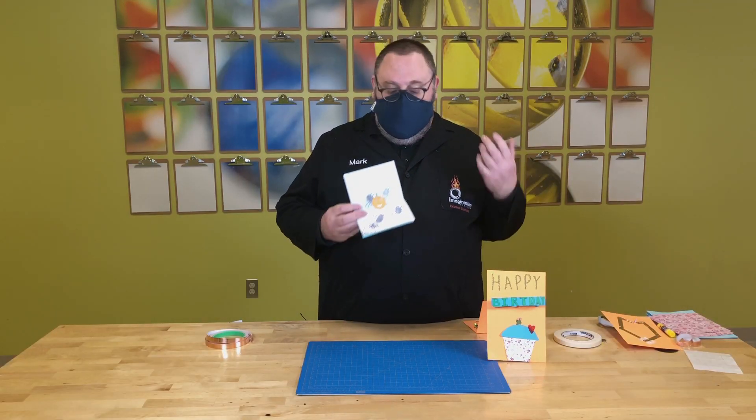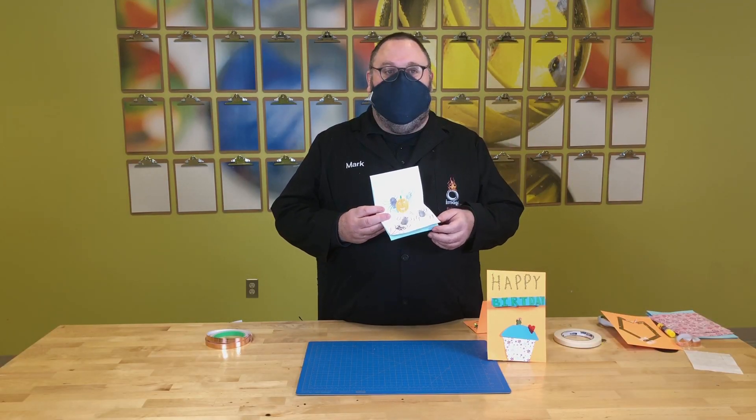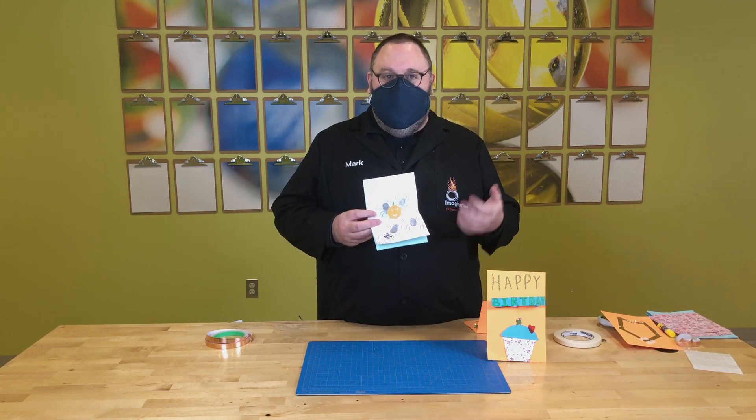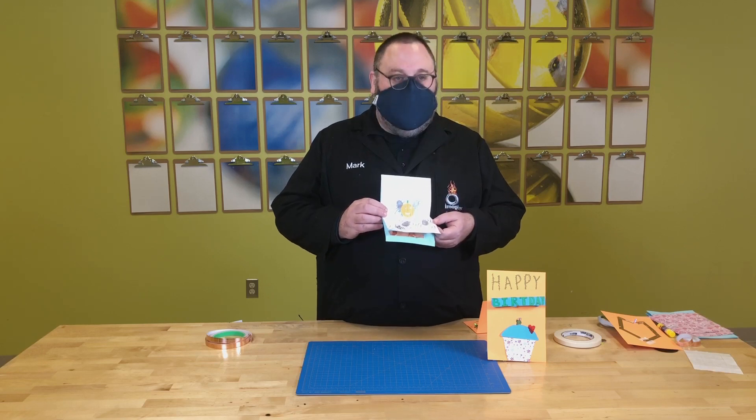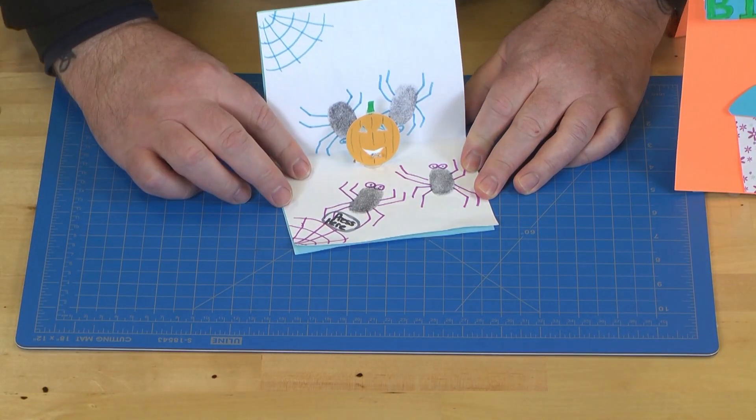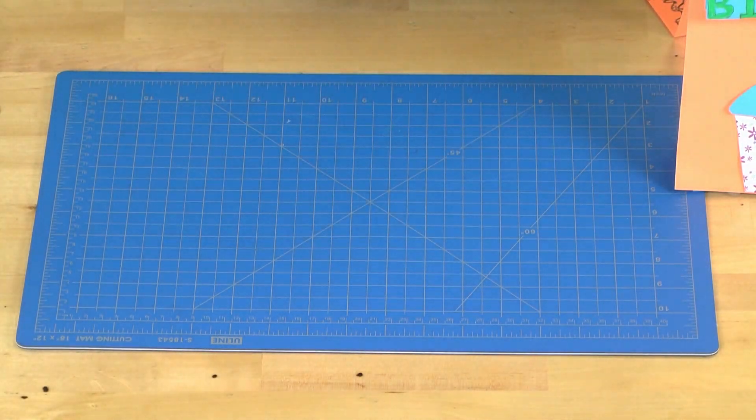Now finally, I think it's important to sort of bring this all together and show you how we've actually created some cards. Notice my little pumpkin friend here — it lights up when I press this down, and you can even write, see, right here it says 'press here.' So you can actually write that. And then when you hold it down, see how the pumpkin lights up. This has a very simple switch inside.